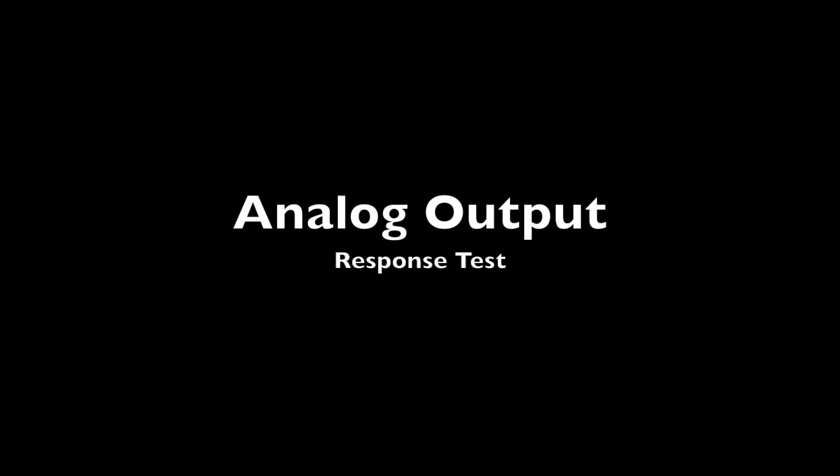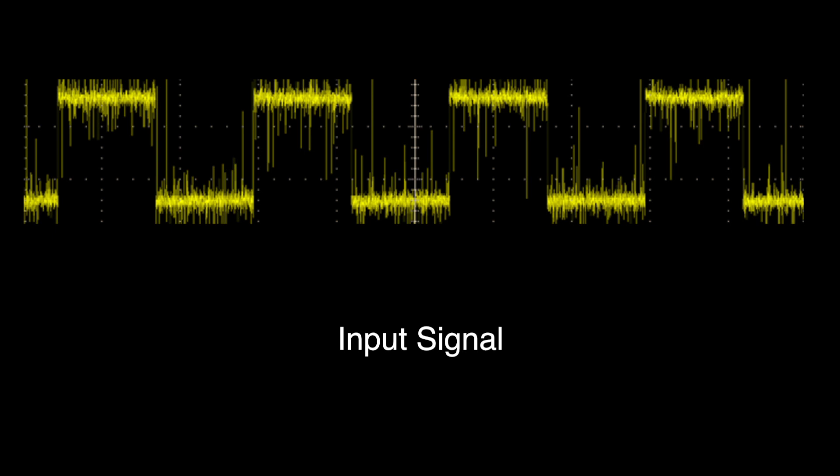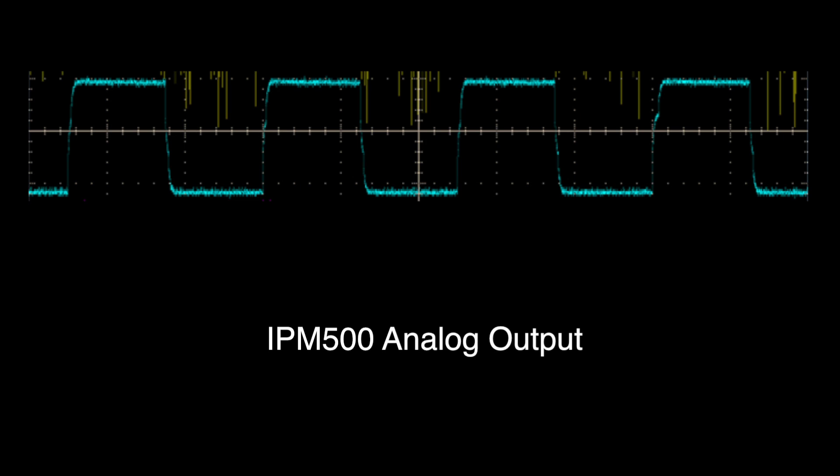To demonstrate the responsiveness of the IPM-650 analog output, we fed a 10 millivolt square wave signal into the IPM-650 and IPM-500 at 1 Hz. The input signal is shown in yellow. The analog output of the IPM-500 is shown in blue and is following the input 1 Hz yellow signal.